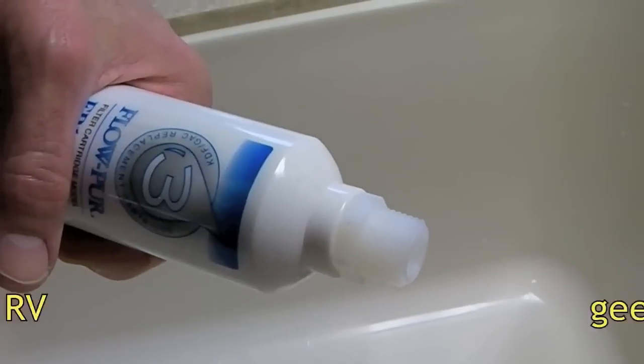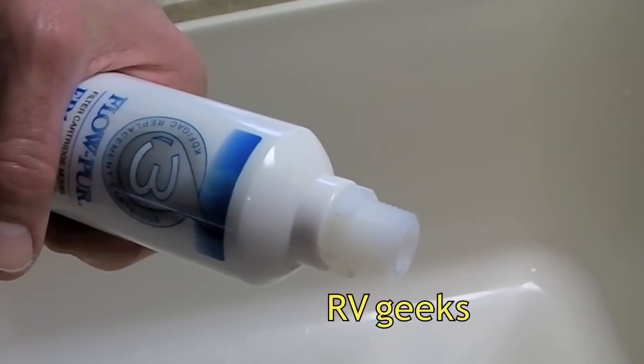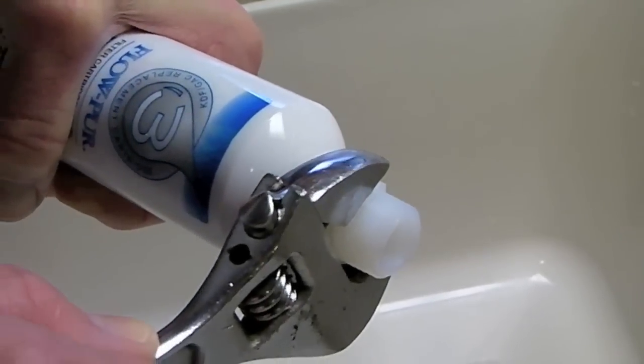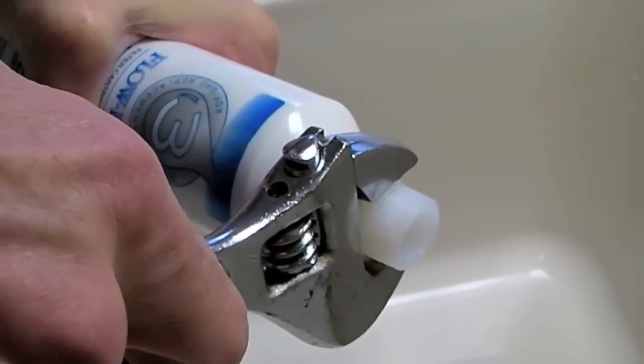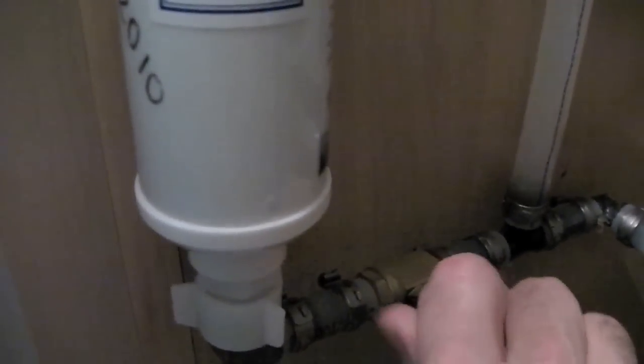The only tool you might need for this job is a crescent wrench. It's not uncommon for the fittings to be a little loose from the factory, so I start by checking to make sure that they're tight. Also be sure to pay attention to the direction of flow of the water. We have water shutoffs directly to each side of the filter, so we don't even have to turn off the outside water to change the filter.